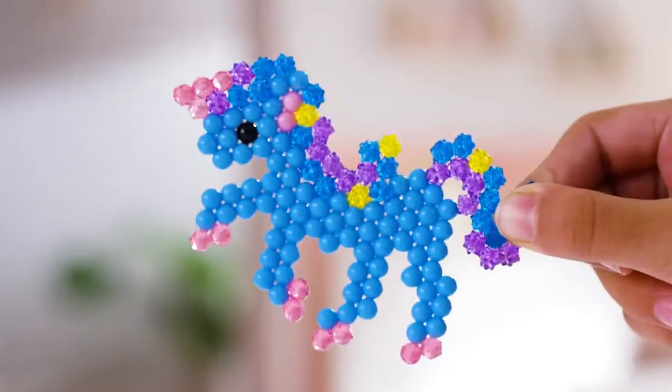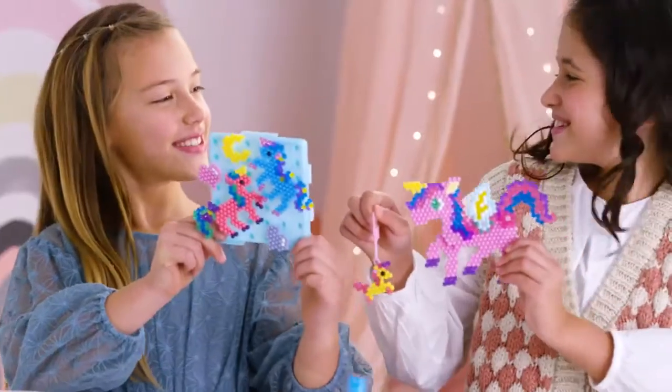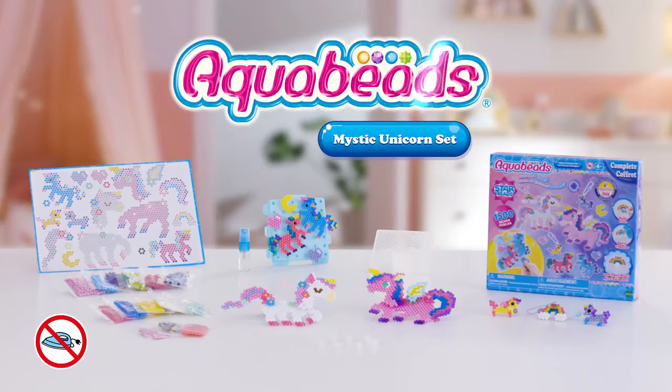Make them into charms with color chains! Look — the tail and wings can move! Build up six different unicorns with the Aquavaze Mystic Unicorn Set!